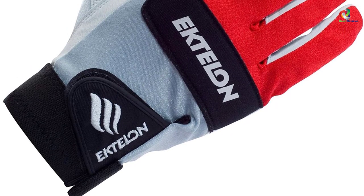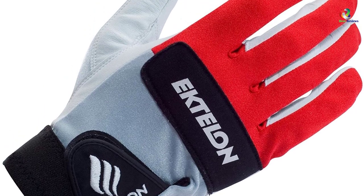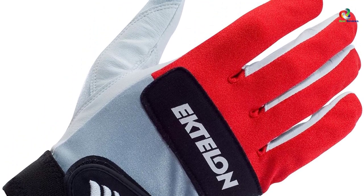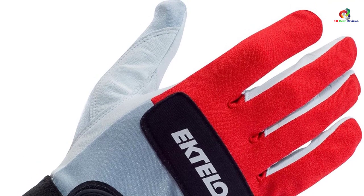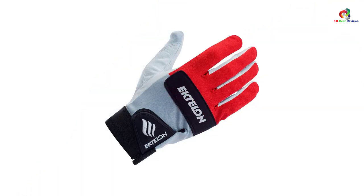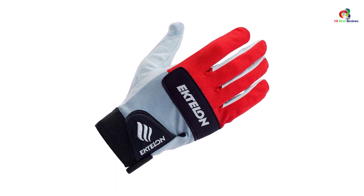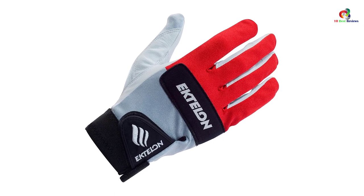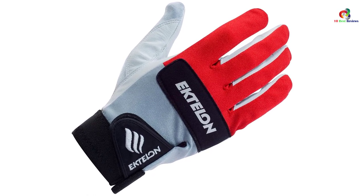Ektelon is the leading brand in racquetball — they've been around since 1964 and have been at the forefront of the game's development. They understand that in this industry, being a leader is the only thing that matters. The performance-driven Ektelon line has refined power and control across racket measurements, patterns, gloves, grips, and more. Featured in numerous popular magazines and publications, the Ektelon Controller racquetball glove is considered the top choice in racquetball.